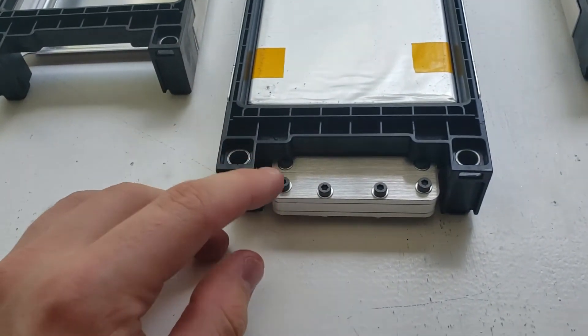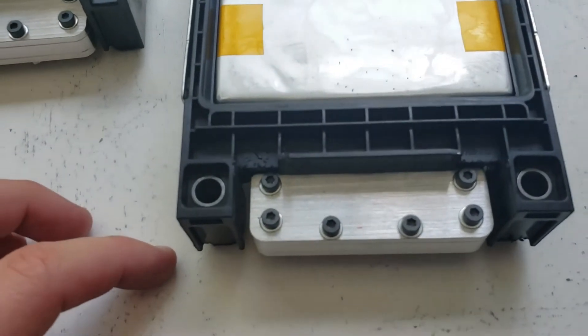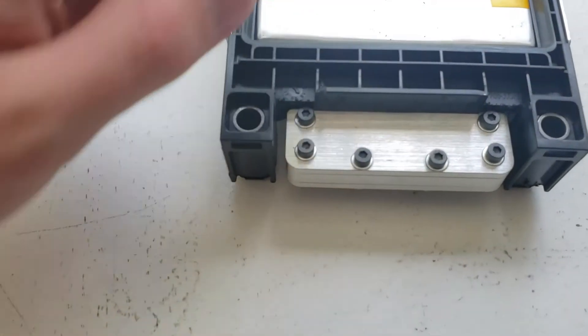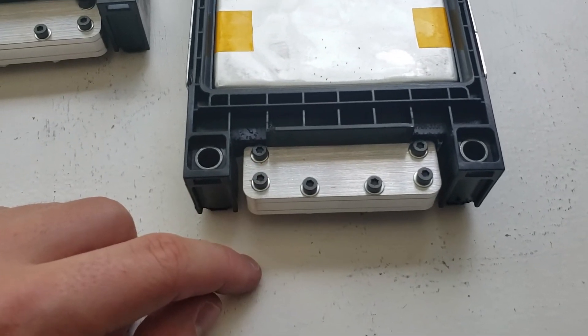Not that big of a deal, but we definitely don't want that to be happening. You can tell here we cut a small section of the plastic part of the frame so that the screws aren't bumping up against it.